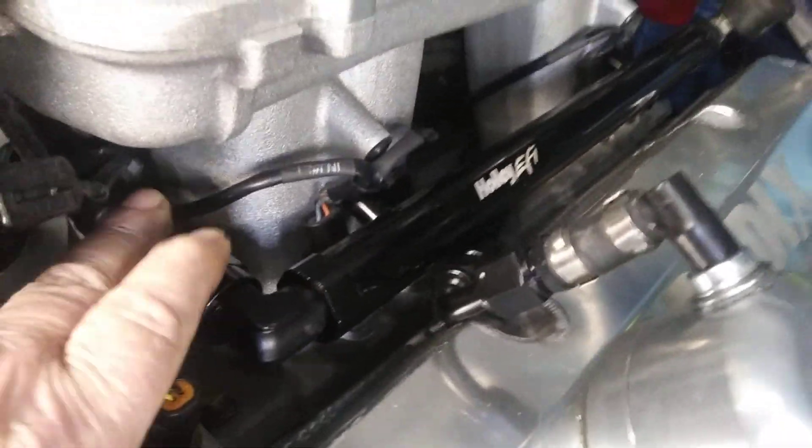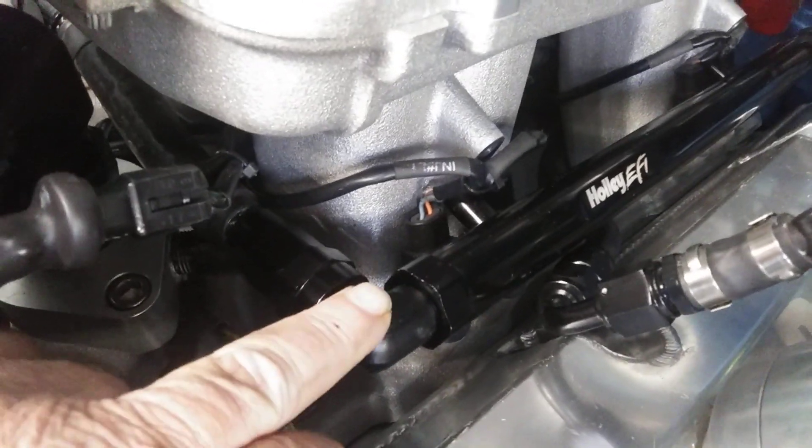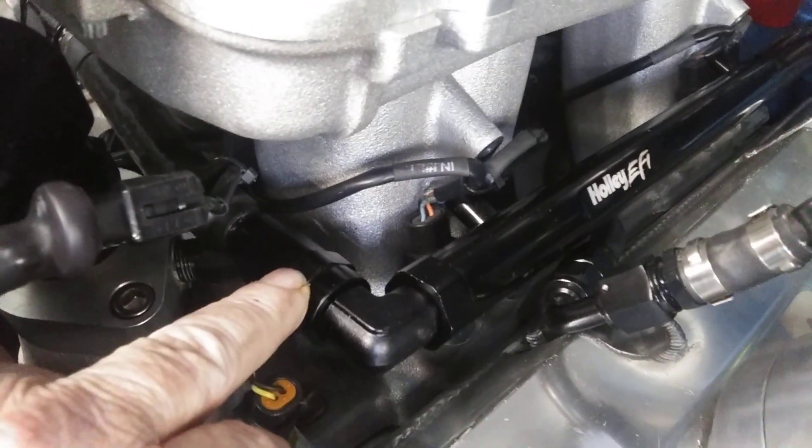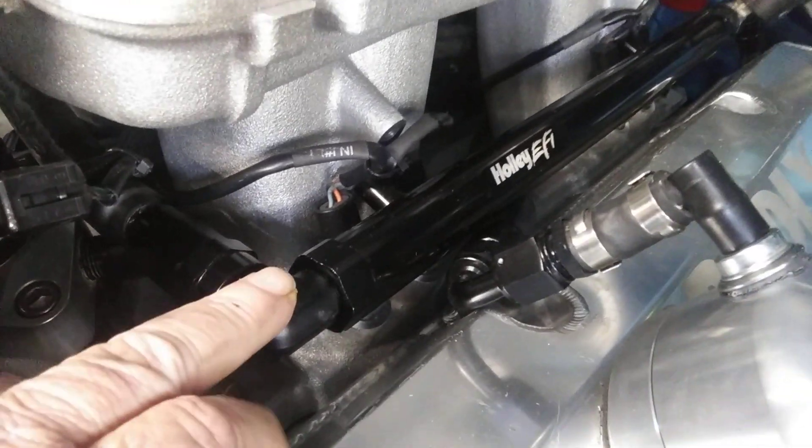The fuel rails are Dash 8 AN, where the Pro Flow 4 is Dash 6 AN. So I ran a Dash 8 as my crossover with close 90s, and went into the back with AN6 — just used a Dash 8 ORB to AN6 reducer to get down to the Pro Flow 4 size.